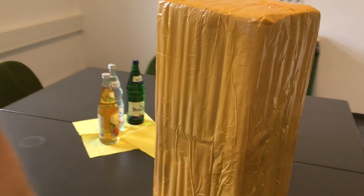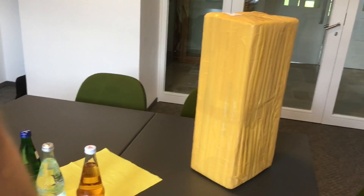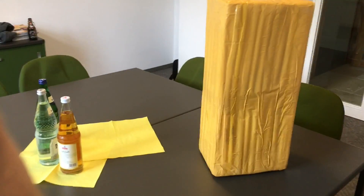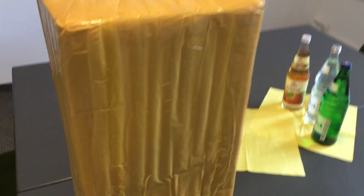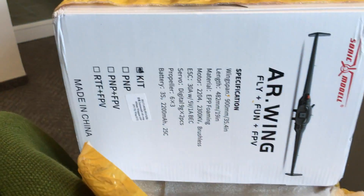Okay guys, I just hijacked another conference room so let's unpack that thing — unbox it, so to say — and get the goods out of it. The packaging is well done, thanks to Banggood. I've seen worse. I'll just open it here with my craft knife, just get this off. Happy days, there we go.